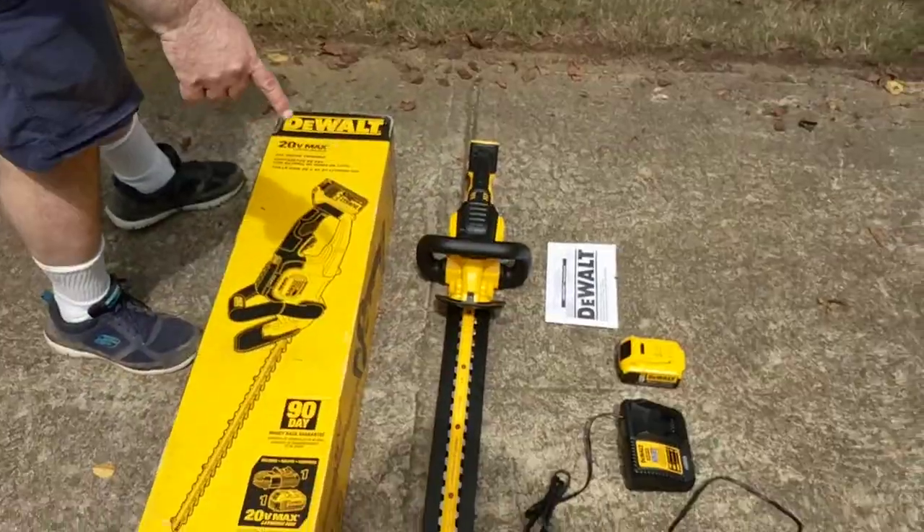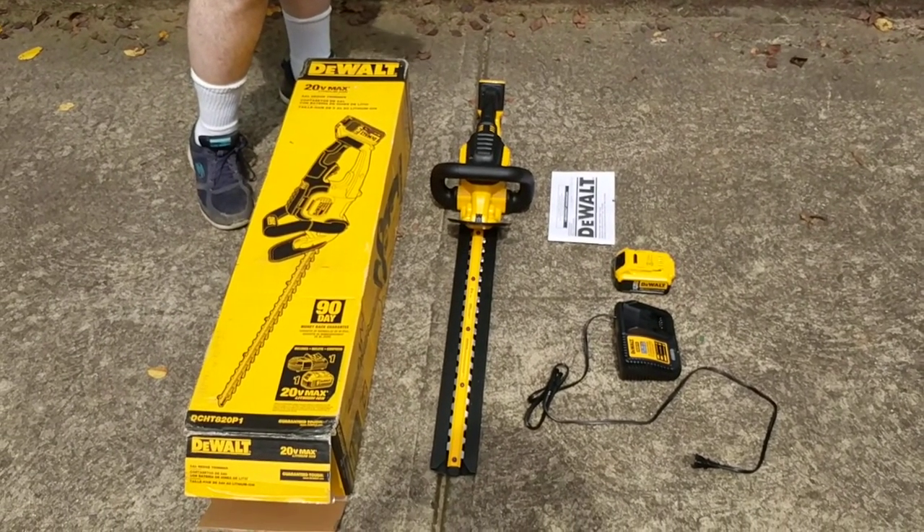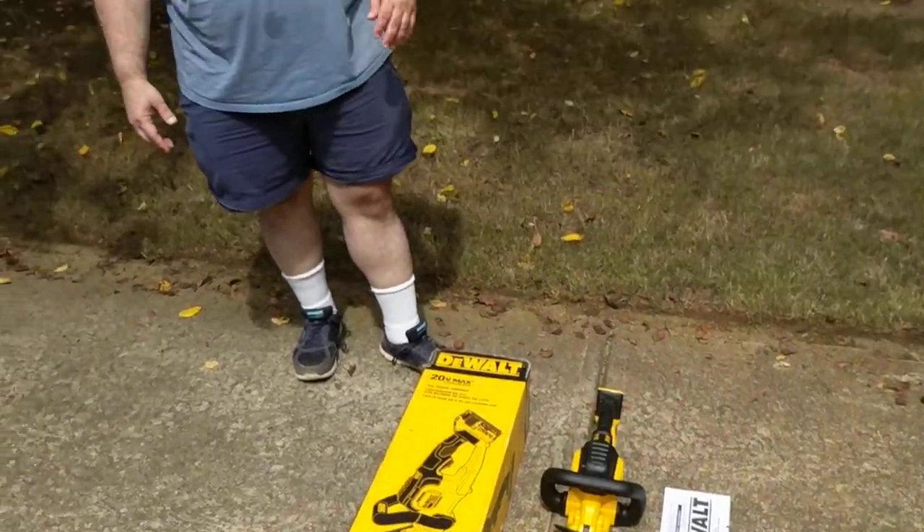As you can see, the unit comes with the unit itself, a charger, a battery, and also a manual. According to the package as well as the manual, it has a 90-day money-back guarantee. It also comes with a three-year warranty according to the manual.